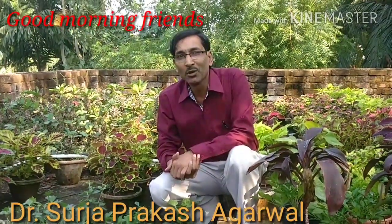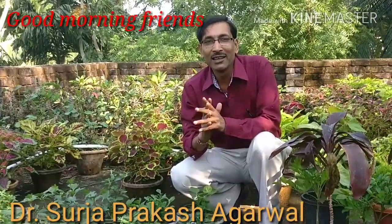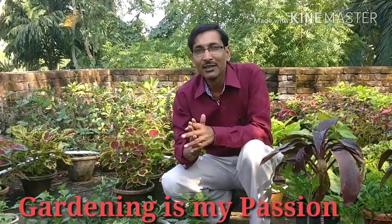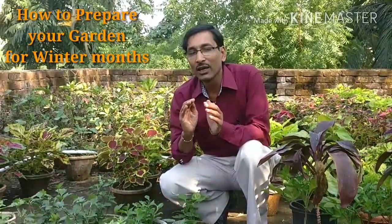Good morning friends. I am Suraj Agrawal and you are watching your favorite YouTube channel Gardening is my passion. Today I am going to show you how to prepare your garden for the winter months.